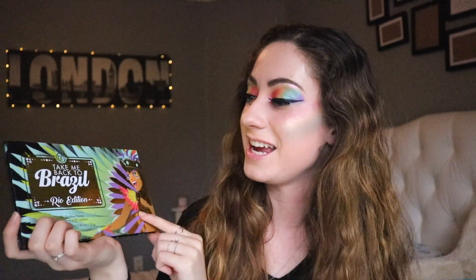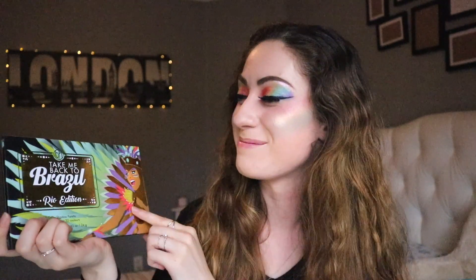So I'm going to be testing out this palette today. It's the Take Me Back to Brazil Rio Edition. Do you guys want to see the palette?